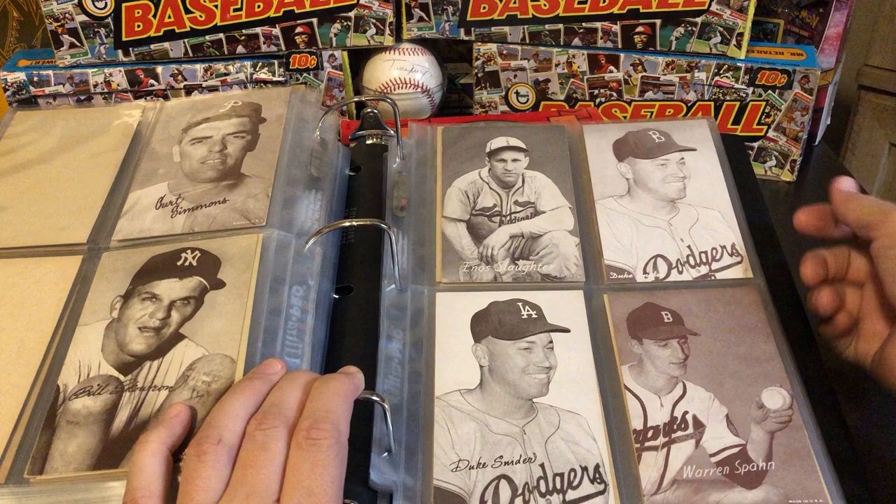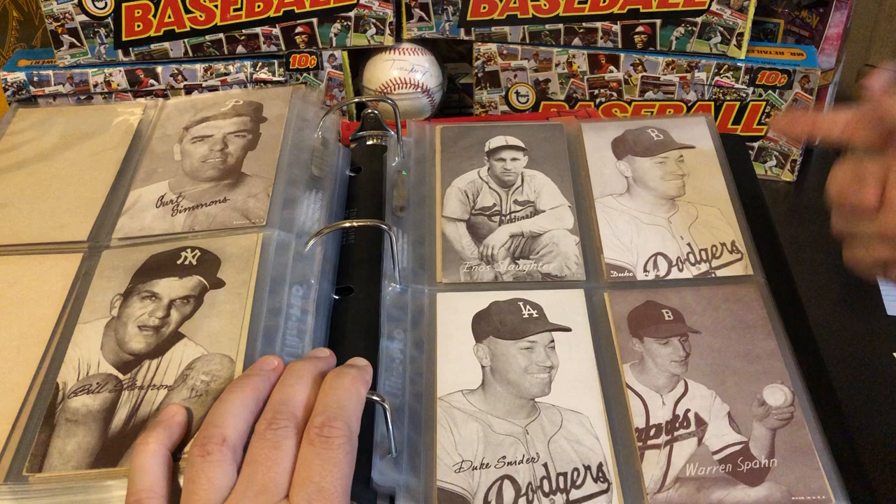You can kind of see Duke Snider is with the Brooklyn Dodgers here, and that's been altered to reflect the new Los Angeles Dodgers after they moved to L.A. in 1958.